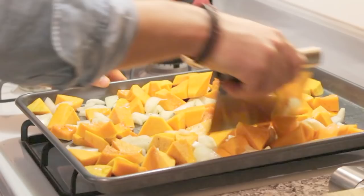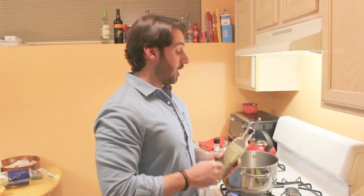When you can press a fork straight through a piece of squash, it's done — half hour, 40 minutes, give or take. Check on it, don't go nowhere. So while your squash is roasting, about a half hour, start your mirepoix, as the French call it.